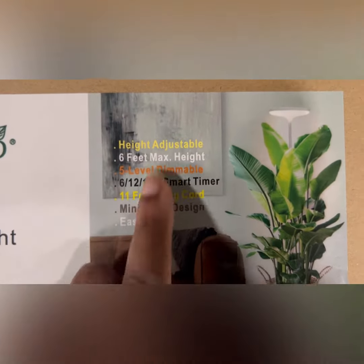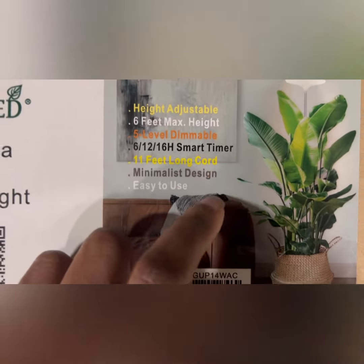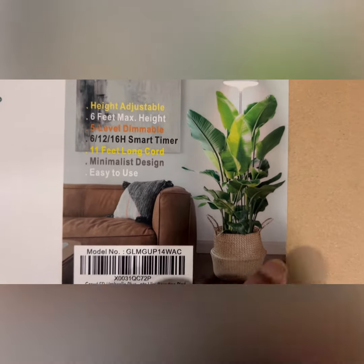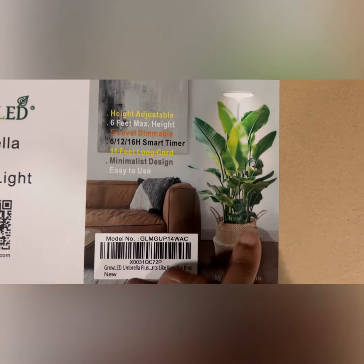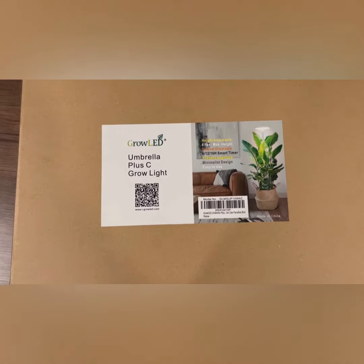up to an adjustable height of six feet, with five levels of dimming, and it's minimalist and easy to use. You can see the size compared to the couch — we all know how tall a couch is — that's pretty good. So I'm going to do an unboxing to show you how to put it all together.